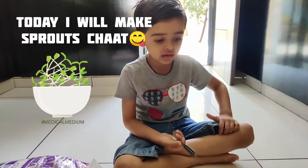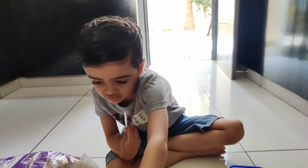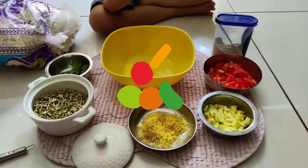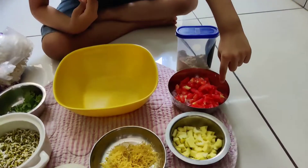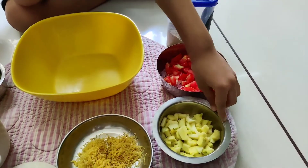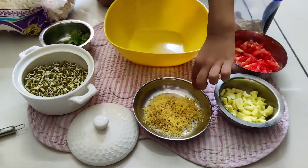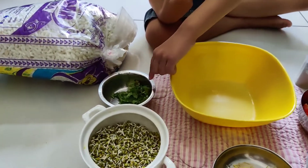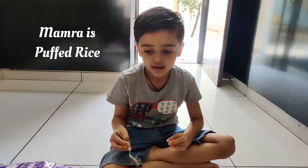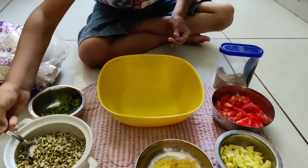Sprouts Chaat, and its ingredients: Chaat Masala, Tomato, Kachikeri, Seel, Sprouts, Coriander, Mambara. I can post this Sprouts Chaat recipe.